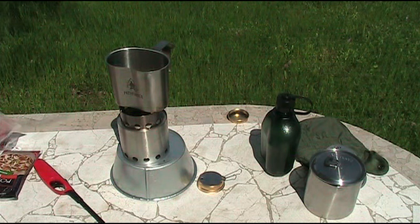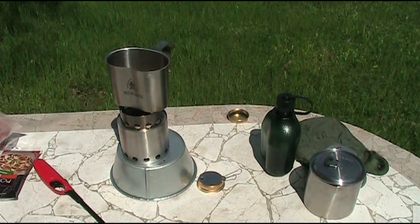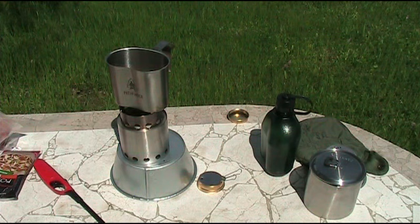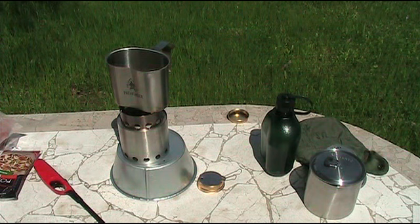While we're waiting I'll give you a quick overview of what Canteen Cup Tuesday is. I think Florida Boy Survival came up with it and he only has two rules. One of them is that you have to get a canteen cup and use it, and number two is that he doesn't want you just using dehydrated food all the time.